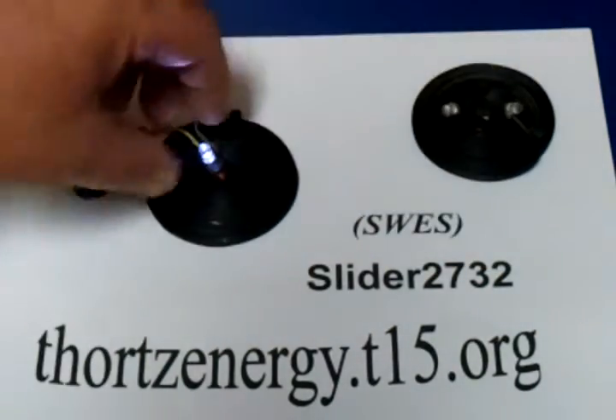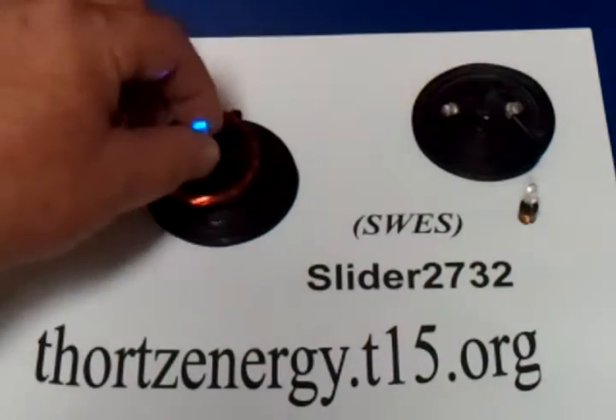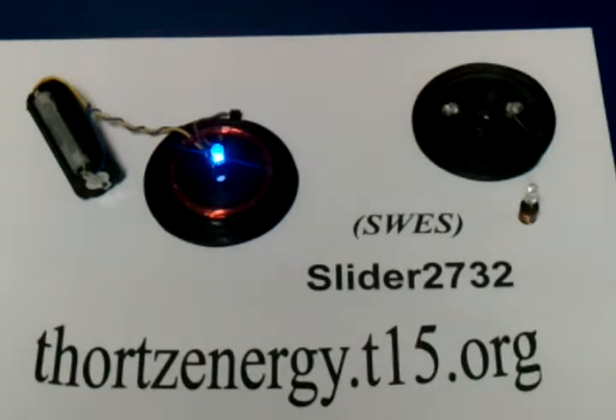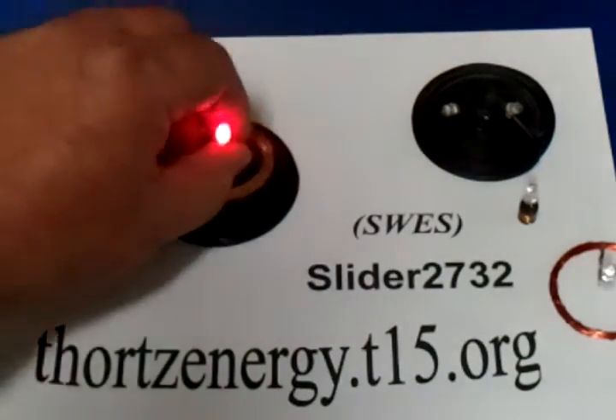I had to play with this some more, so I made myself a couple of little receiving coils. That's just magnet wire — about 25 turns of magnet wire with a blue LED on it. And here's another one.